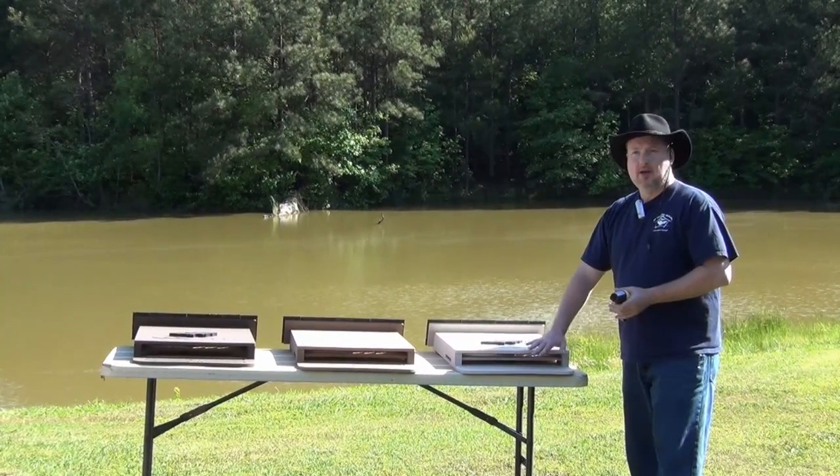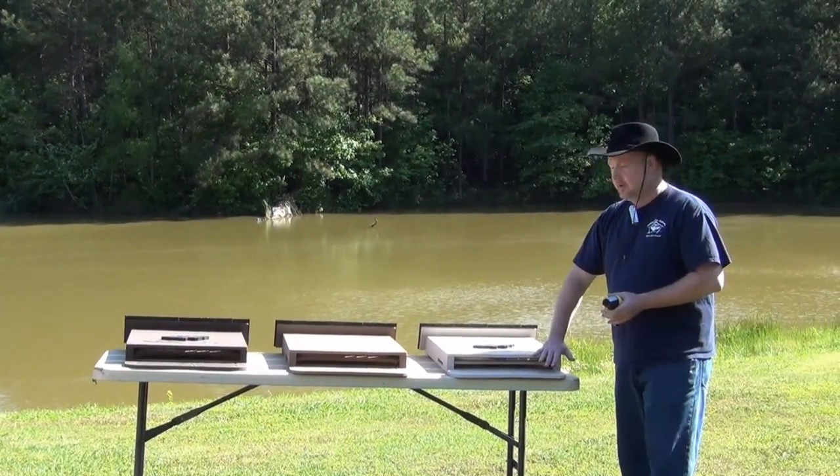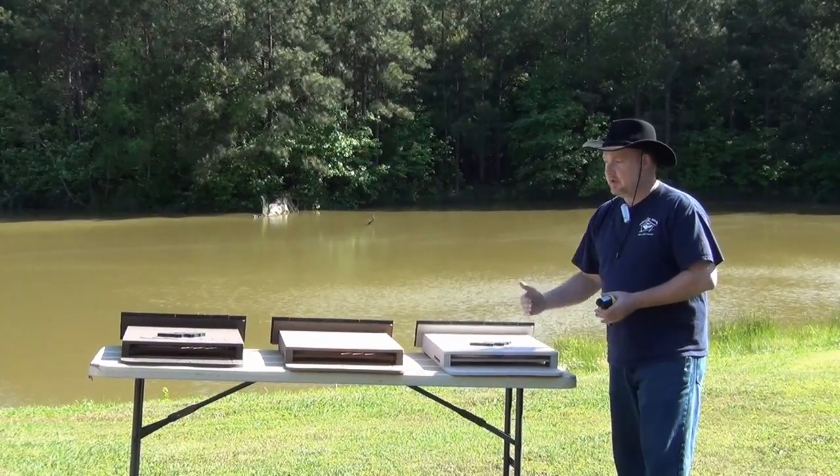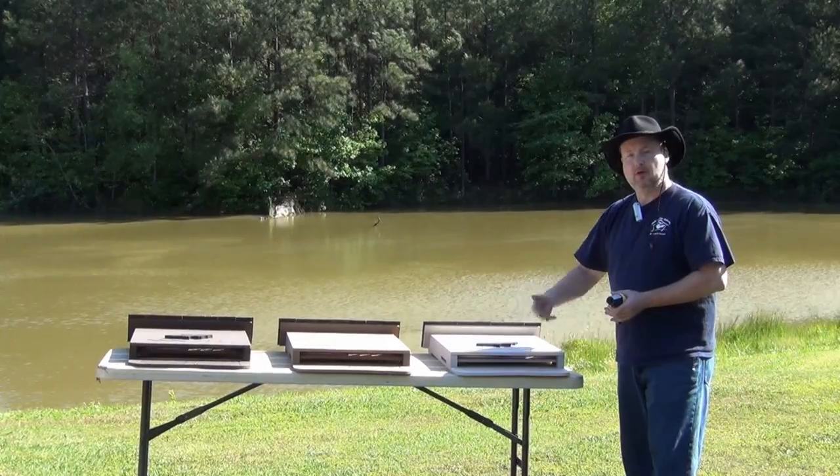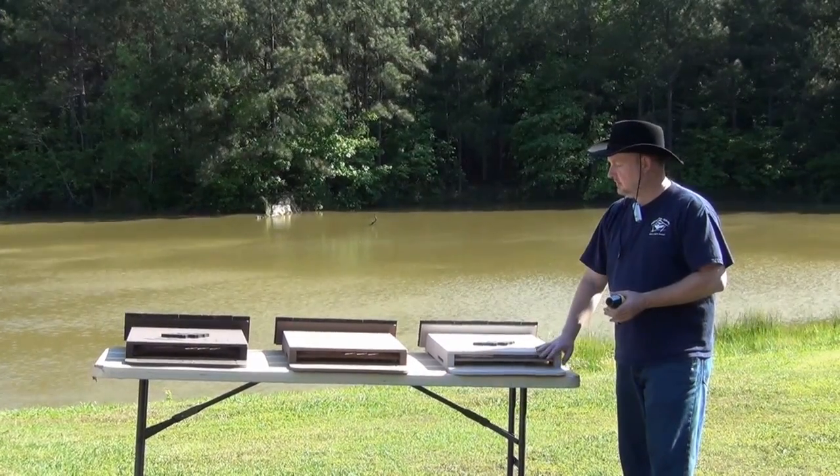And then our lighthouse, which is gray, we simply switched over to a very light brown so we would be in the same paint. When we go to purchase paint, we can get it all with one base and then tint it to what we need it to be.